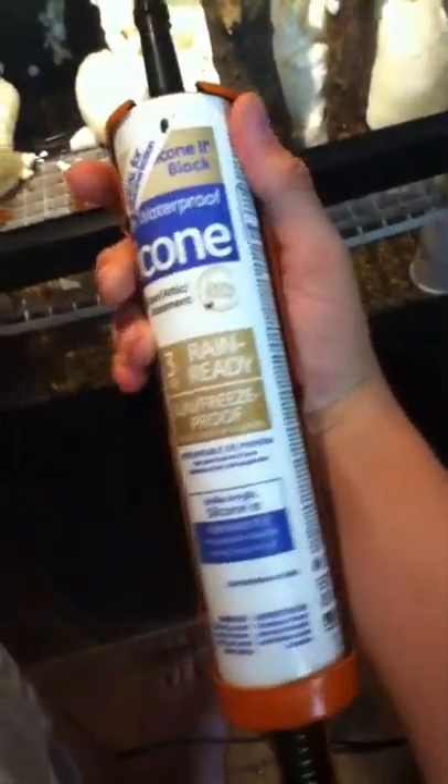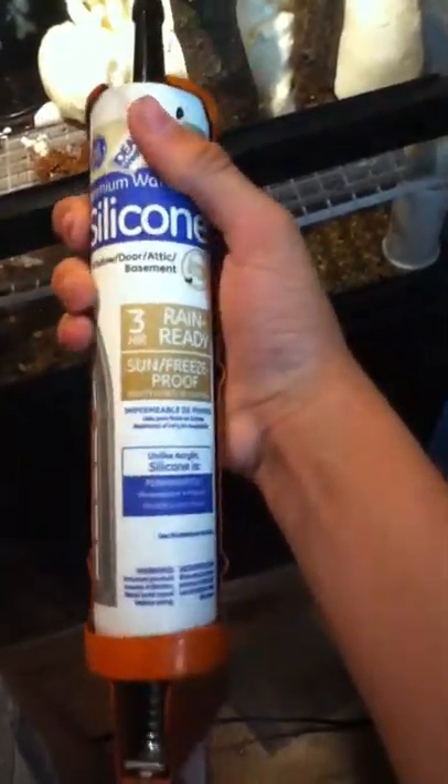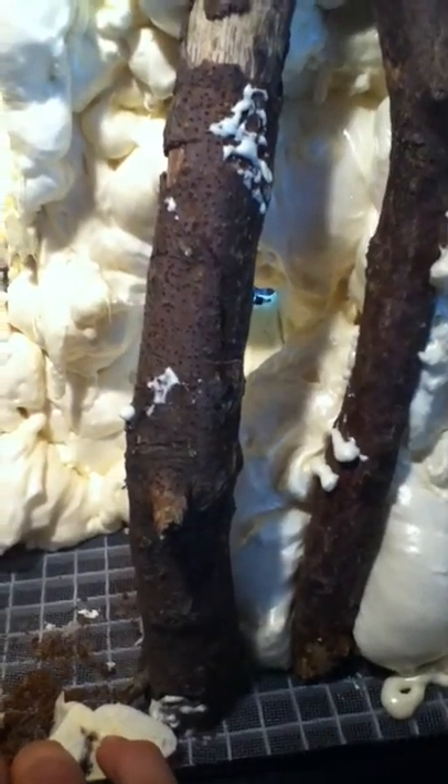It's 100% window, door, attic, and basement silicone and it's ready in three hours, which is a benefit. I'm going to use the coco fiber and silicone method where you heavily silicone all this, put coco fiber all over it, press down real hard, and let it dry. After that, I'll put plants in. I have the pothos from last time and I'm looking into plants now - I need some suggestions.